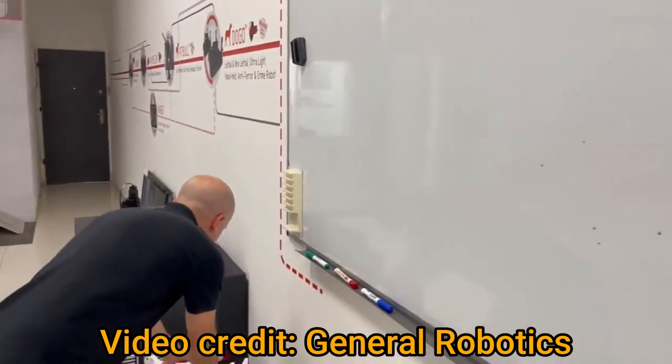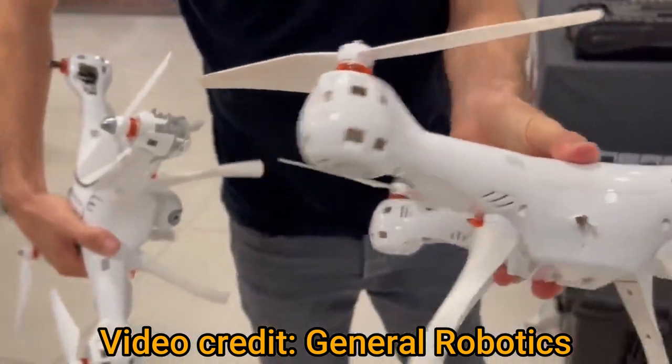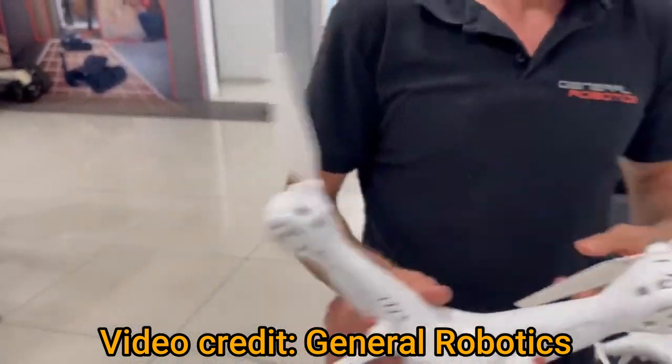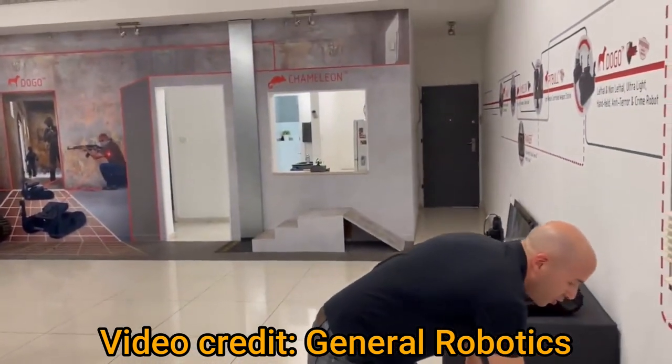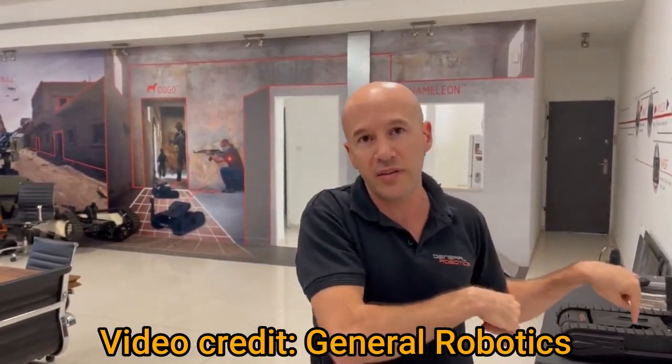And this is what happens to drones that are shot by our system — these are the drones. If you want to see these drones being shot live, you can follow us on social media and see these videos on LinkedIn.